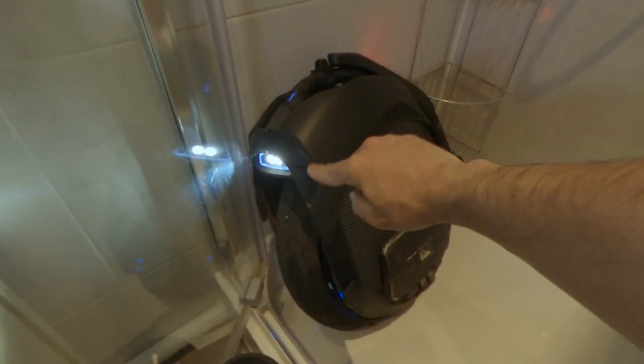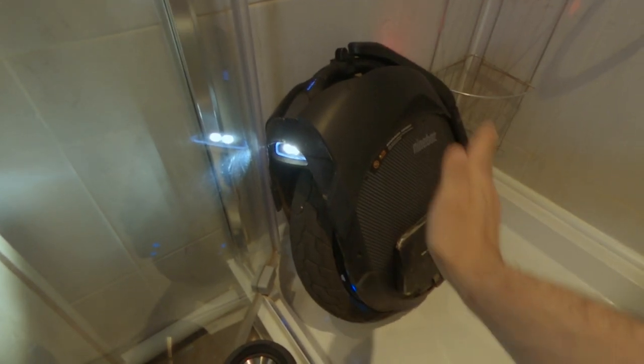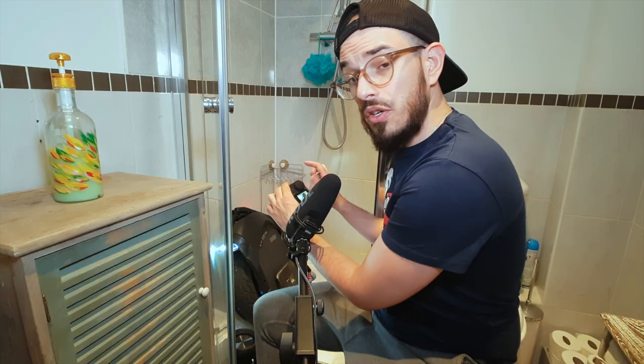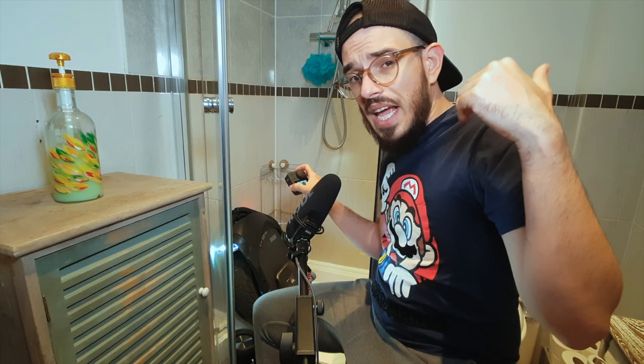On the top part you are going to find the electronic part of your wheel. On the sides you have your batteries. The good thing about the Ninebot Z10 is that the batteries are inside another enclosure, which is why this wheel is one of the best to use in the water. Obviously don't put it underwater, but if you are using it in rainy days, this is the wheel that I trust the most.